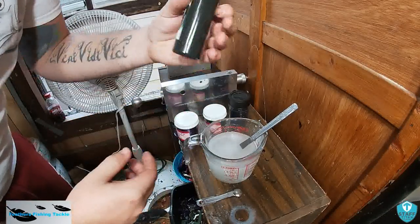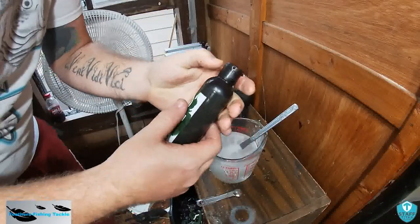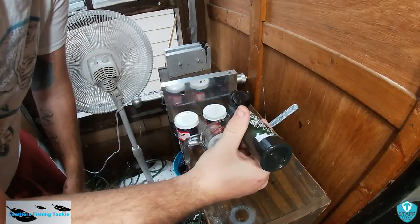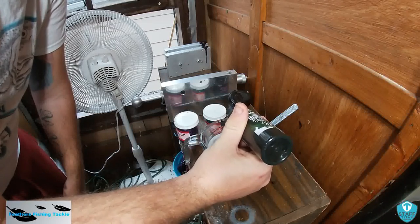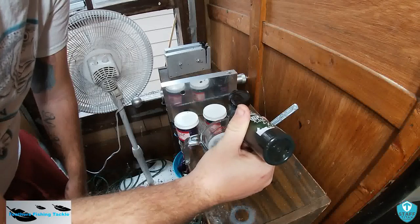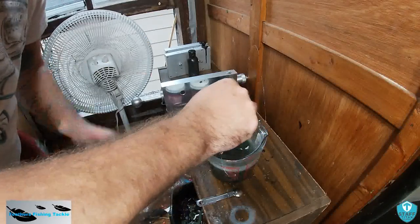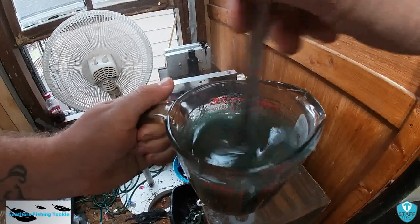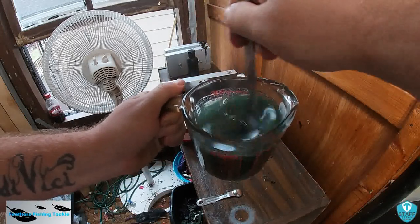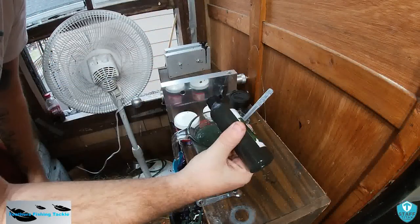All right, so we got our plastic heated up. I'm going to be making the watermelon candy kicker tail worm. I got my dark watermelon here. We're going to add about — this is a little over a cup. That was about 20 to 22 drops.